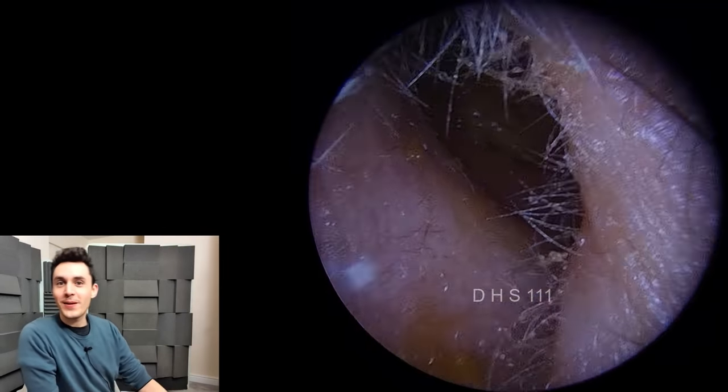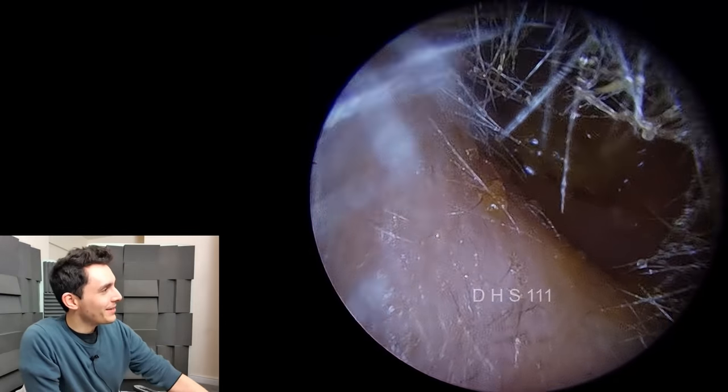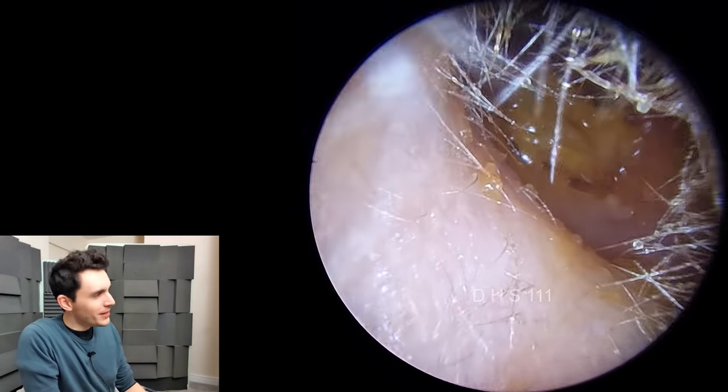Hey everyone, it's Connor here from Durham Hearing Specialists. I hope you're doing well and welcome back to another video.